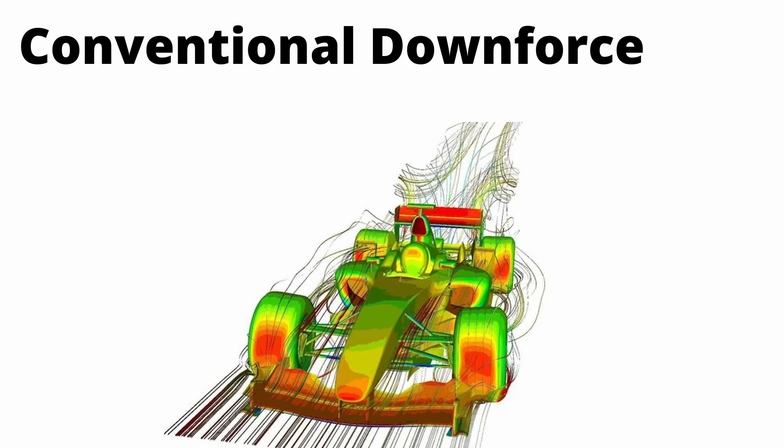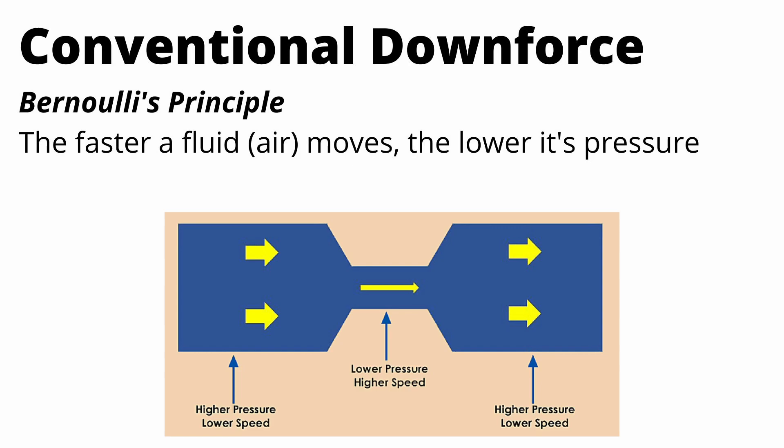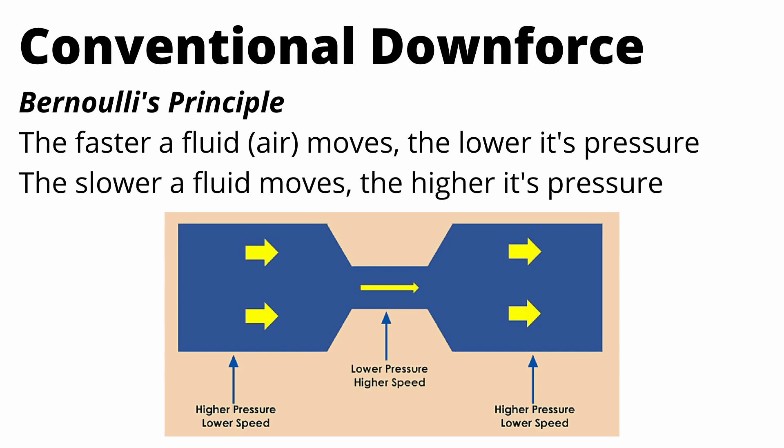To start I'm going to talk about conventional downforce and the basics of how it works. There's a physics concept called Bernoulli's principle which basically states that the faster a fluid moves the lower its pressure, and vice versa — the slower a fluid moves the higher its pressure.